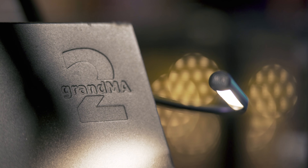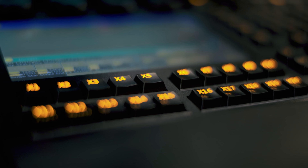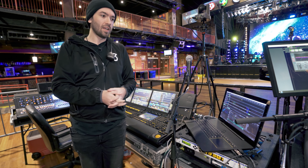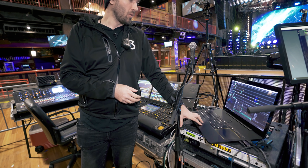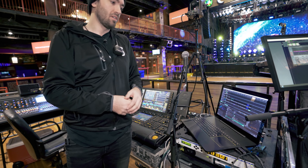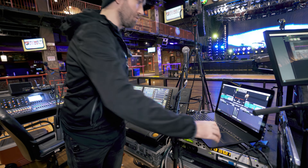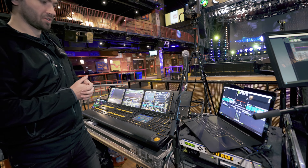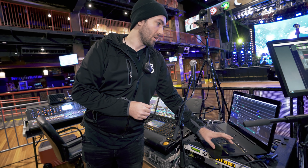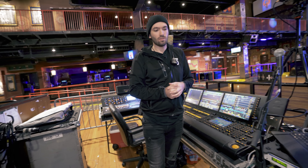Our main attraction out here is the GrandMA2 full-size. It is what is controlling the whole show. In addition to the MA2 running lighting, we also have a Razer Blade Pro running our visuals and our Madrix lighting server — external lighting control for the pixels of some of the fixtures that I'll show you later on stage. So we have both Madrix and Resolume active and running on two laptops out at front of house during the show.